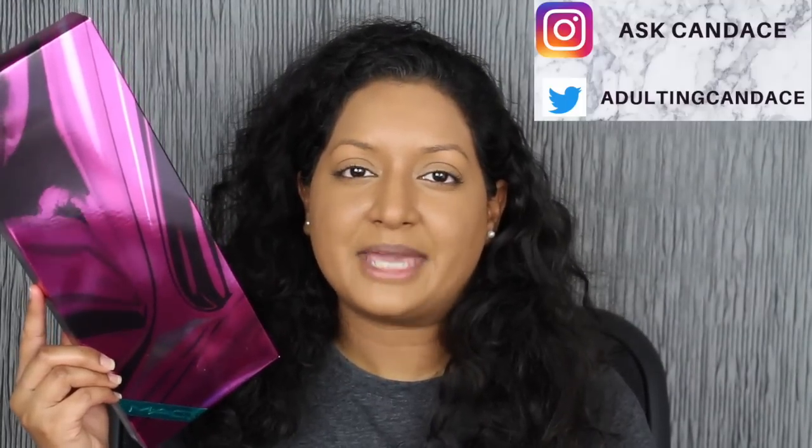Hi everyone, welcome back to my channel. Today we're going to be doing a review on the MAC Shiny Pretty Things Lip Kit. If you do want to see a review and swatches, please keep watching.